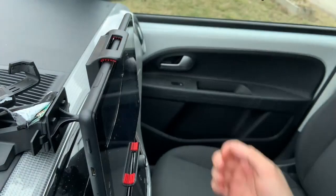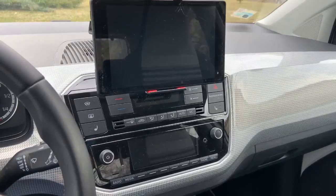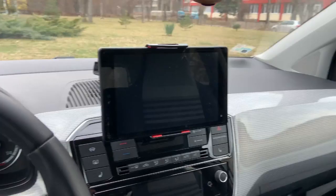You can see a big screen here, and you can mount up to nine inch tablets. That's pretty much the video — I hope you like it. If you do, give it a thumbs up, don't forget to subscribe to my channel, and see you soon!